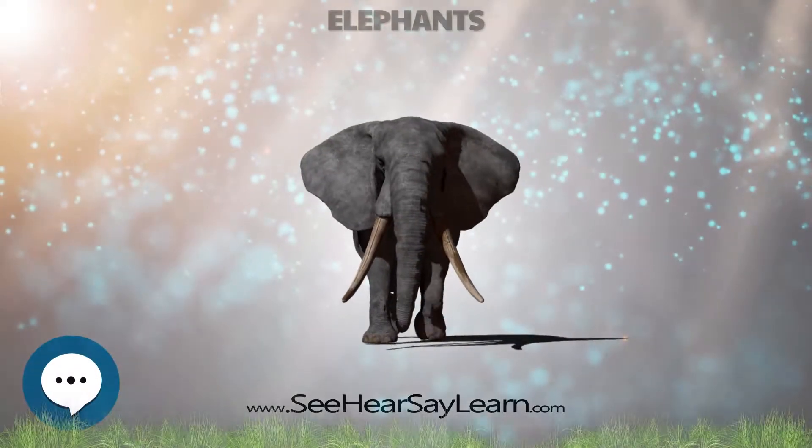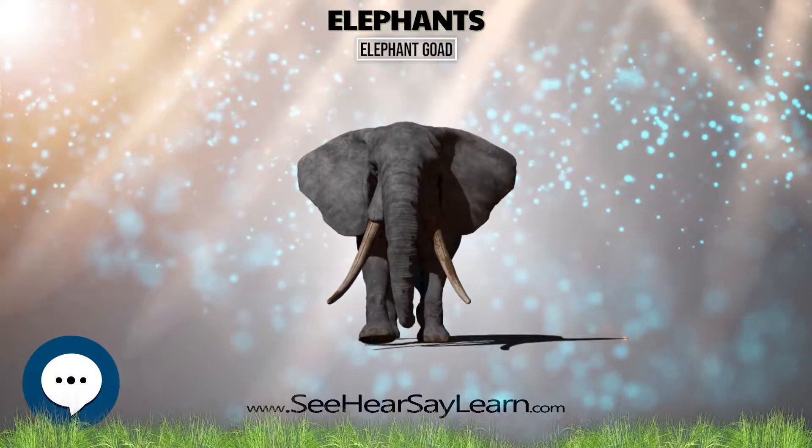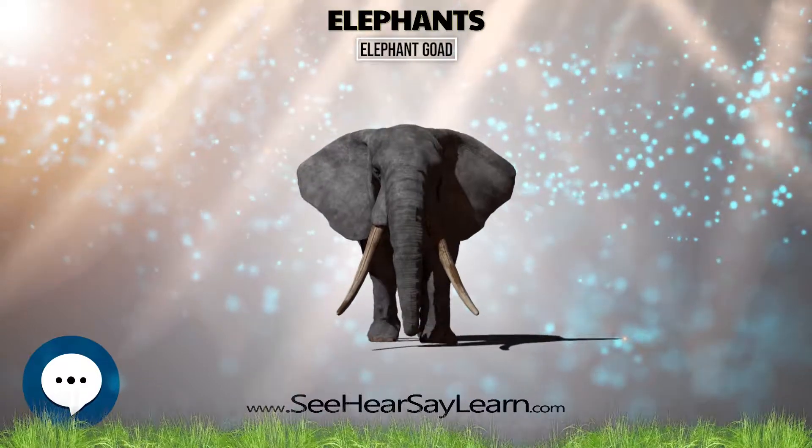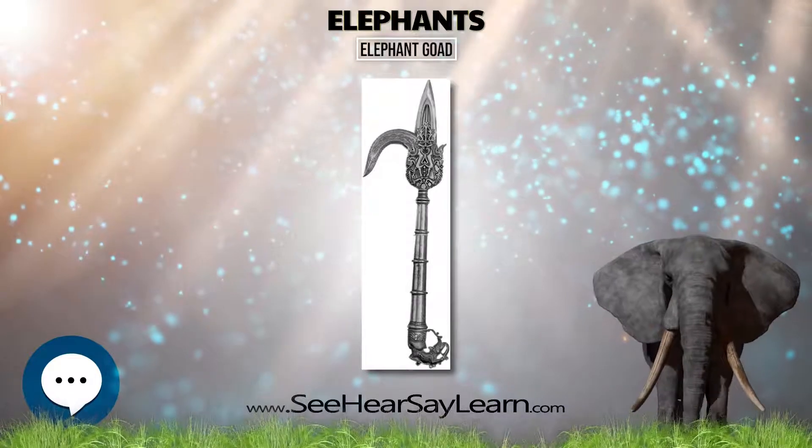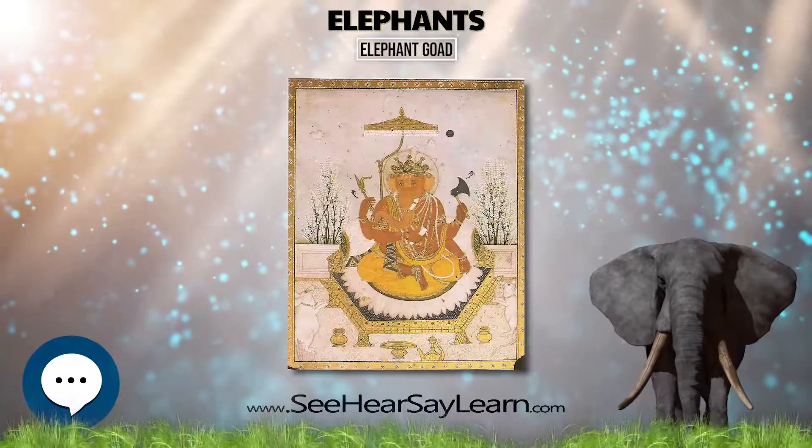The Elephant Goad, Bull Hook, or Ancus is a tool employed by Mahout in the handling and training of elephants. It consists of a hook which is attached to a 60–90 cm handle, ending in a tapered end.